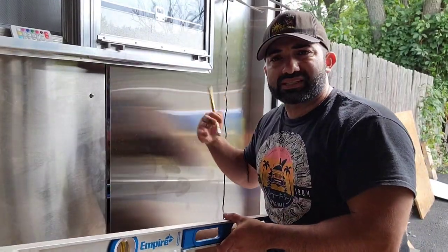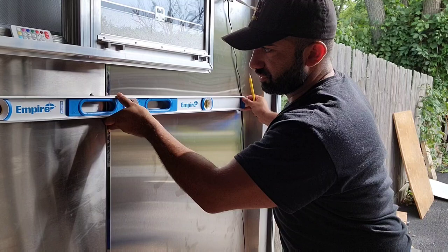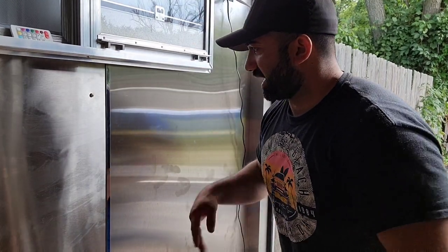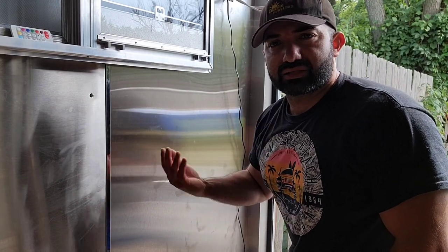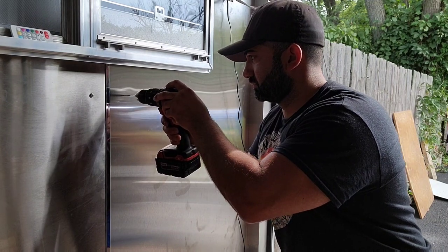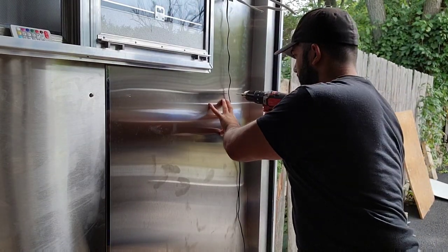This stainless steel piece is more towards the back of the trailer by the concession window. We take our level, make sure we're level, then mark the screw positions. One thing I mark out is the stud locations — I don't like drilling into the studs directly. If you have good plywood in the back, it should be enough to hold the stainless in place. We take our cobalt drill bit — make sure you don't extend it too far so you don't go through to the other side of the trailer — and drill the pilot holes.